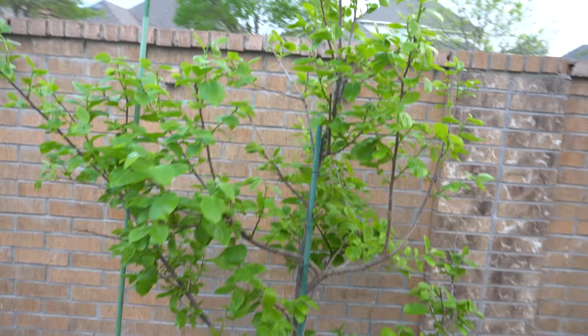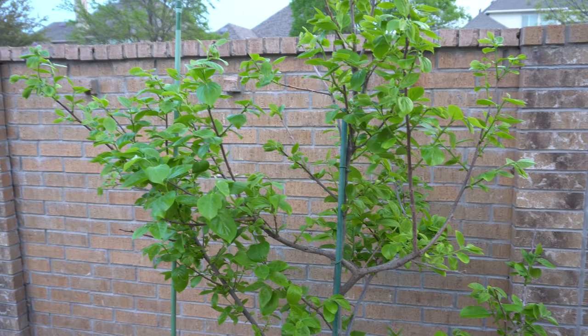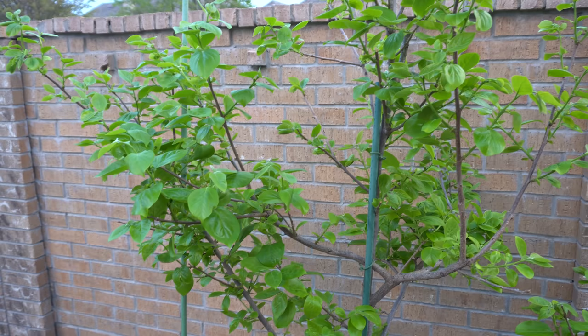Here is my persimmon - this is another fruit tree that you must grow. If there's a fruit tree I would recommend, it would be persimmons. They're delicious and very productive, and they can live in any conditions - snow, freeze, anything. They can go down to probably negative 15 degrees and still be fine. Persimmons are just amazing.